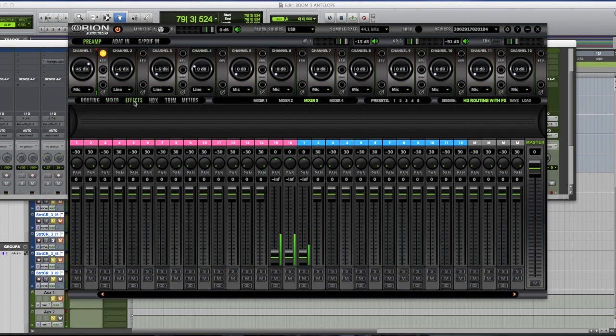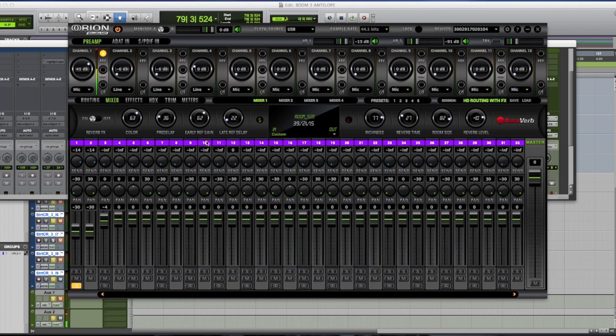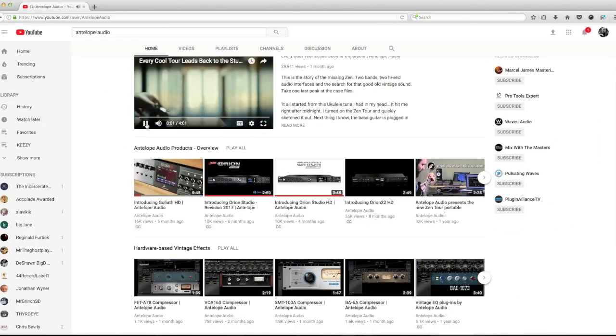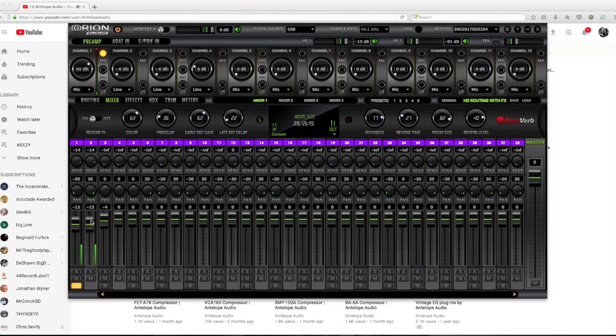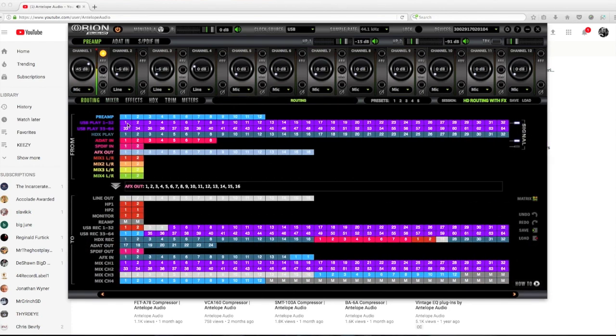Once you have the routing going, you can route the vocal in and this reverb unit is the hardwired send on the mixer. I tried to play the Antelope demo video but had the wrong routing — that's actually USB play one and two. I could route that to line out one and two which would feed my summing. Let me do it so people don't think I don't know what I'm doing.